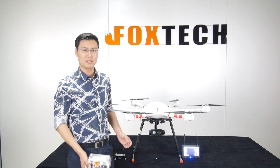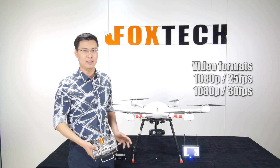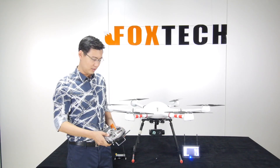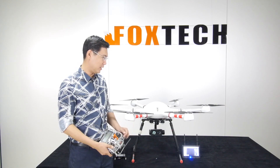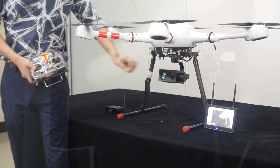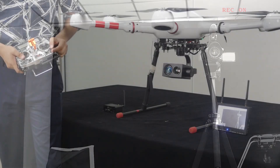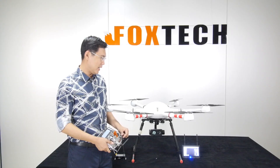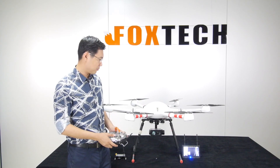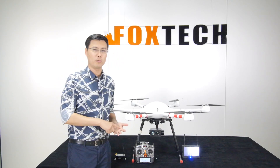The FH312IR camera can also record 1080p video at 30 fps and take high-resolution snapshot photos. You can assign a switch for recording: move it down to start recording, move it back to stop, and move it up to take a snapshot. It's very easy to control.